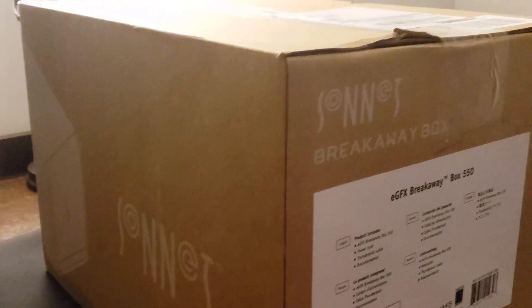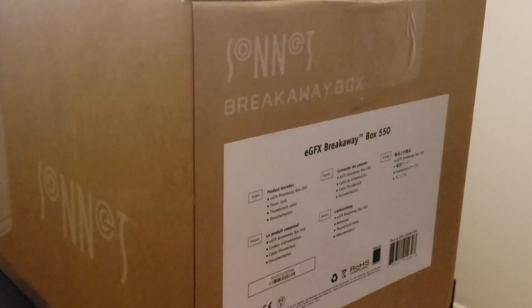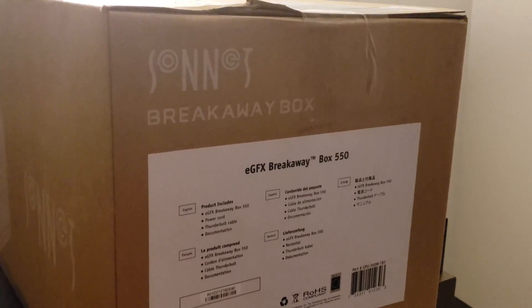Hey YouTube, it's Druzel. How's it going? I'm about ready to open up a new delivery I got. It's from a company called Sonnet, and this is their Breakaway Box, which is an external GPU housing.